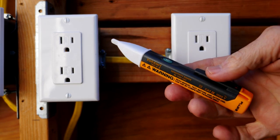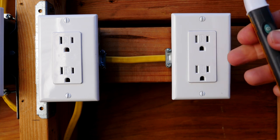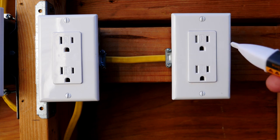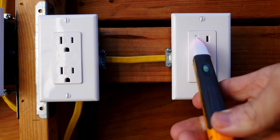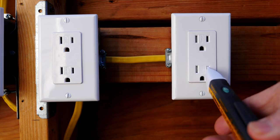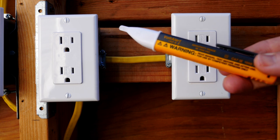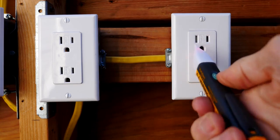Before we get started, I'm going to test my voltage detector. This is an interesting situation because this is a reverse polarity outlet — normally you would push your voltage detector into the hot positive side of the receptacle, but since this is a reverse polarity receptacle, you actually plug it into the neutral and you see the buzzer goes and the light goes off. It's another way to tell that this receptacle has reverse polarity, and it also confirms that our voltage detector is working properly.